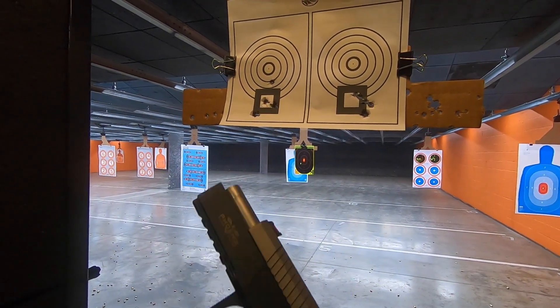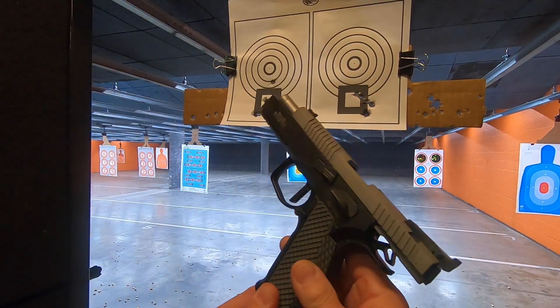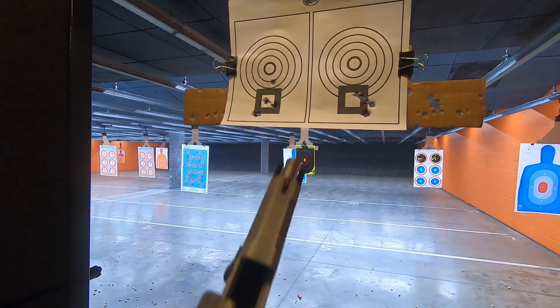This thing is a tack driver. Single action only. I finished shooting the first three mags. The range is pretty busy, but I decided to send it over to 15 yards to see what we can do.